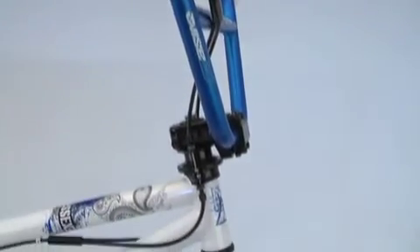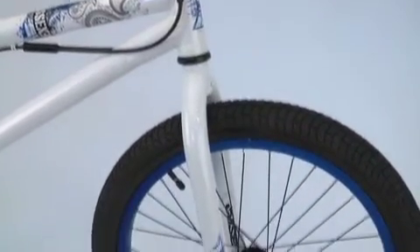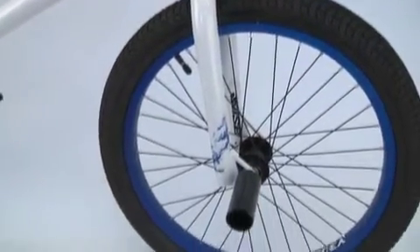It comes with 8 inch rise bars, a fork with tapered chromoly legs, one pair of pegs, and a Seastar rotor. It has Inova Park tires and Alex Y303 rims that come with a 3/8 axle up front and a 14 millimeter hollow axle in the rear with a 9 tooth one-piece driver.